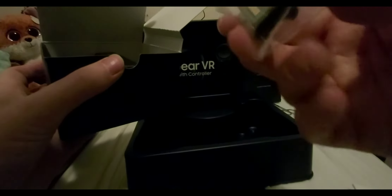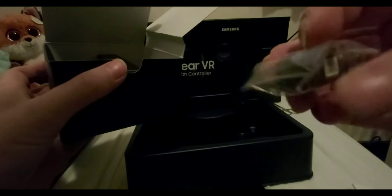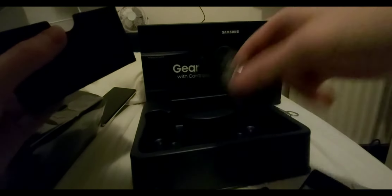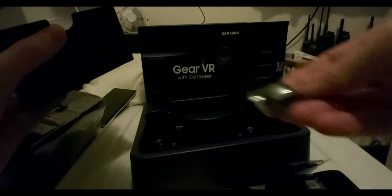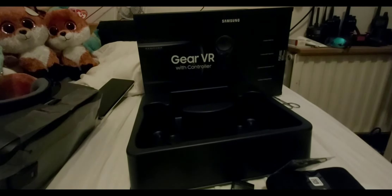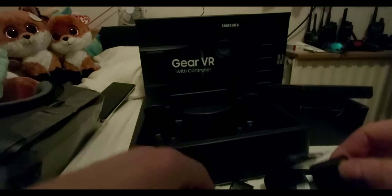We got the straps right here — those are mandatory. I'm not sure what this is; I think it's a converter or something, but that's not the style I got. There's a lanyard for the controller. There doesn't seem to be a micro USB — hopefully it is in there for the Note 8. There should be a Type-C connector, because this included one is a micro USB connector and that's not the type the Note 8 uses, so it's probably already fitted inside the headset.